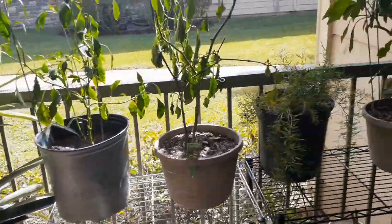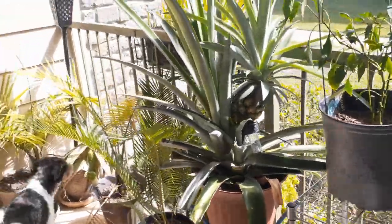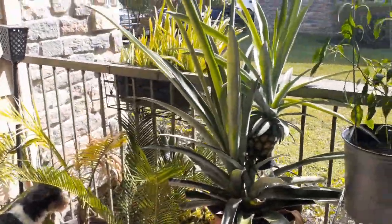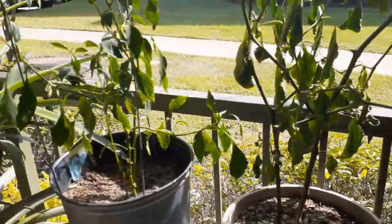Hey family, I'm bringing y'all out on the patio. Yes, Domino is coming out here with me. The reason why I came out here is to go and check on my plants.